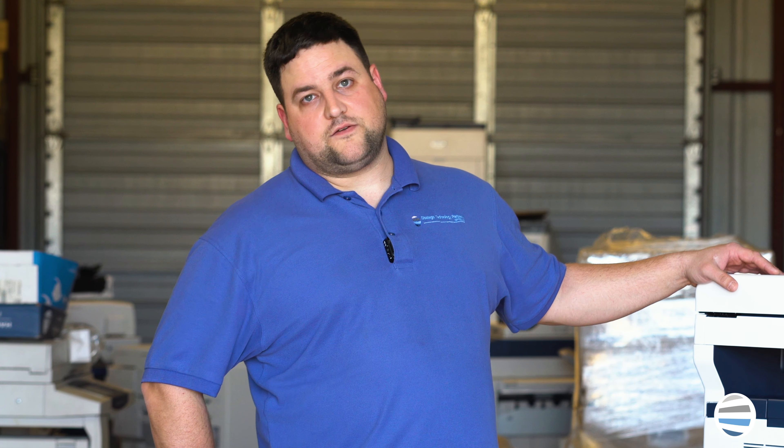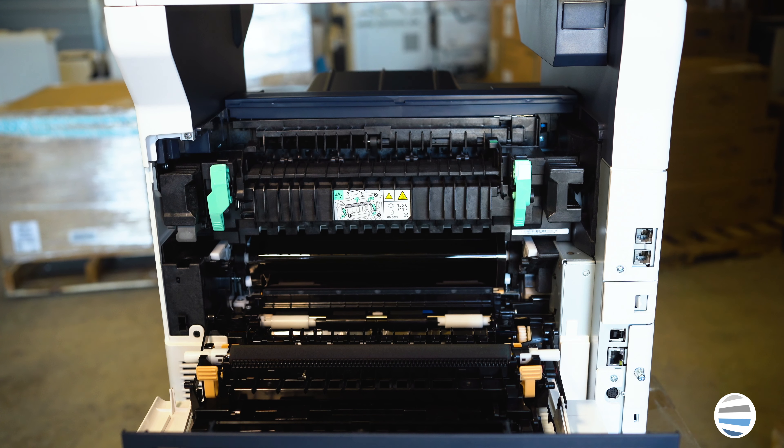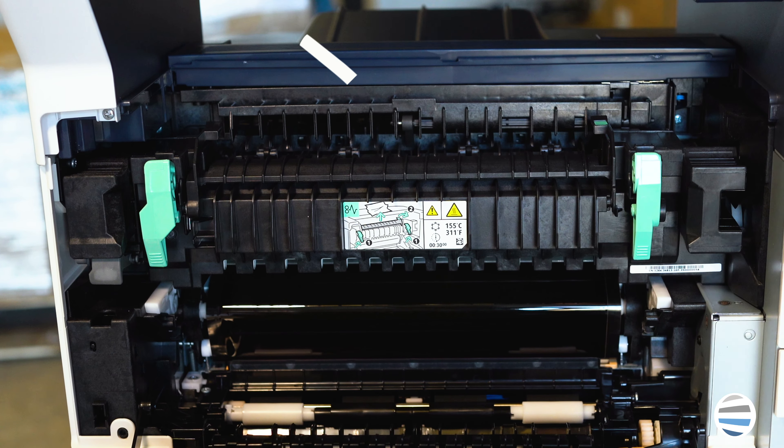Now to change your fuser, the first thing you're going to want to do is open this back cover. Once it's open, on the inside you'll see the fuser right here with the green handles. Now always be very careful with the fuser because they get very hot.